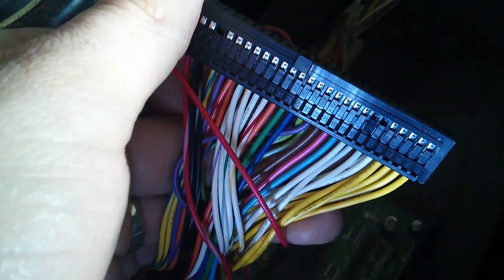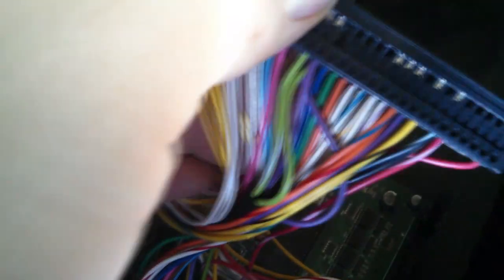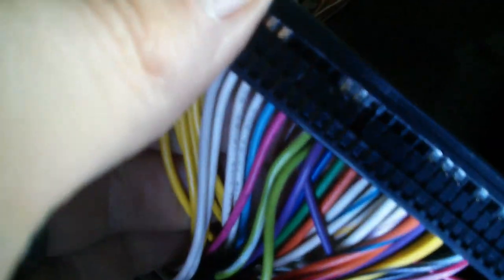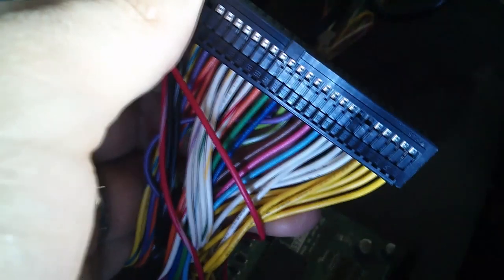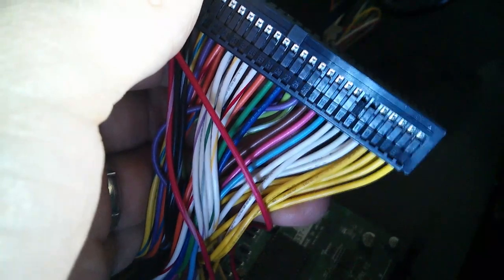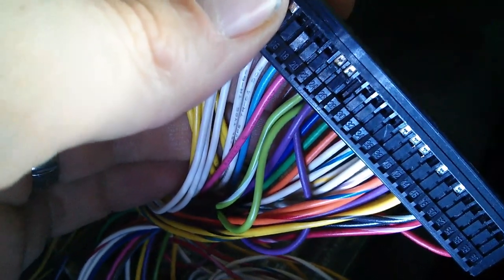To summarize: we take the light green wire going to pin 25 and splice into it — not cut it, just expose the shielding to attach another wire — sending that signal simultaneously to pin 24. For the opposite direction, the purple wire at pin 23, we splice into that as well and send the signal to pin 26 also. So pins 25 and 24 are linked, and pins 23 and 26 are linked. After splicing, plug the connector back in, close the clips on each end, and you're good to go.